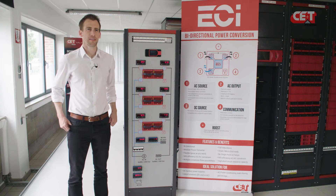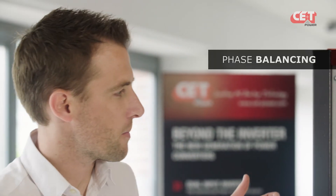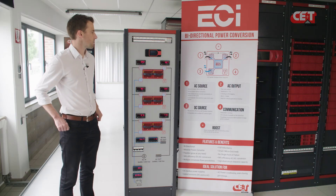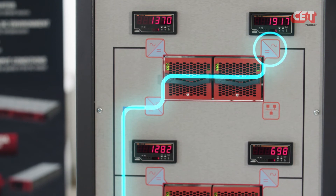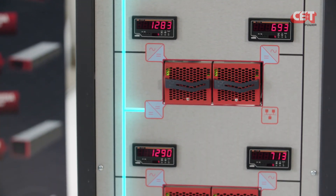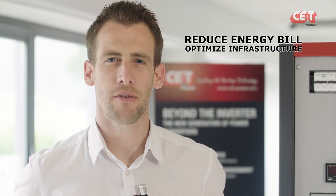Another possibility given by Sierra modules is phase balancing. Here, for the moment, AC loads are balanced. But if for any reason the consumption of one single phase is increased, our system will balance the AC input so that the energy taken from the grid is balanced. So, phase balancing allows you to reduce your energy bill and not to oversize your infrastructure.